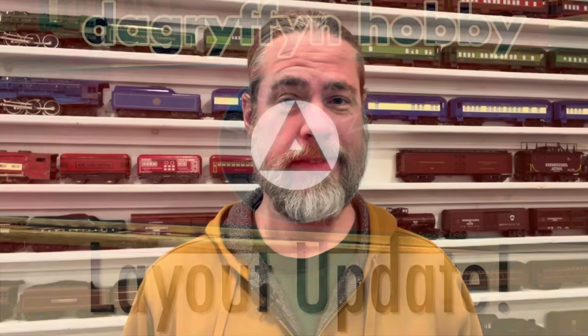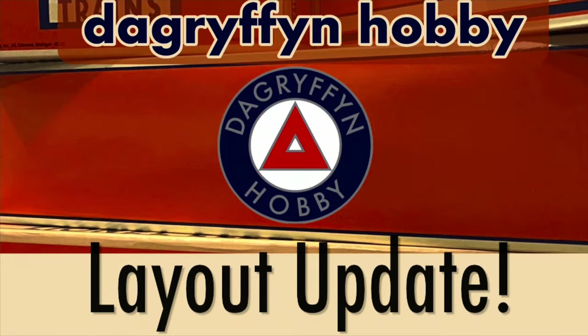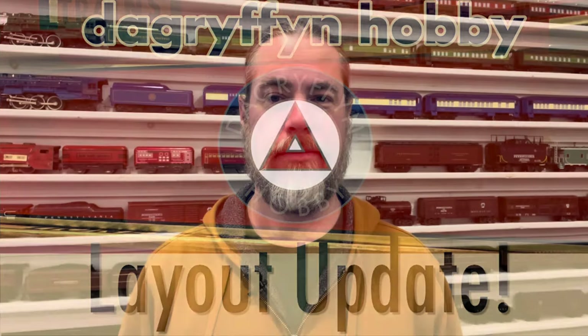Welcome back to DA Griffin Hobby. My name's Dave. I finally have a decent layout update for you. There were some things that were holding me back from making progress on the layout, and I finally put some of those things aside and made some progress.